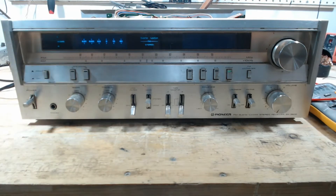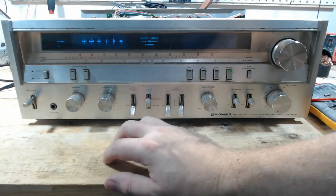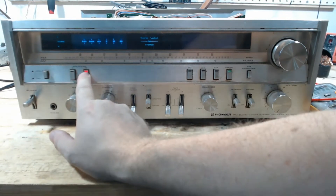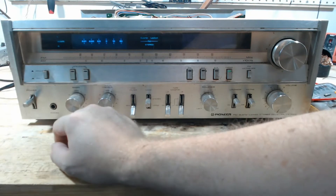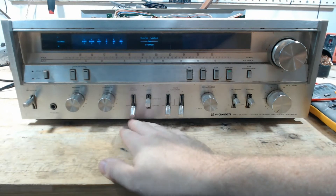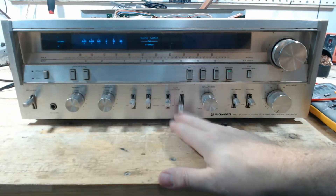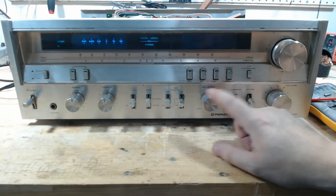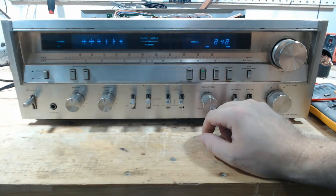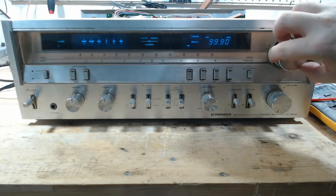Let's see what we've got. I'm going to check for DC offset. This button is broken — the speaker A button light does not work. The center of all of these buttons... it's on phono. There's FM, there's AM. It seems to work.